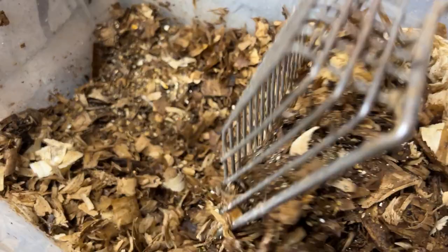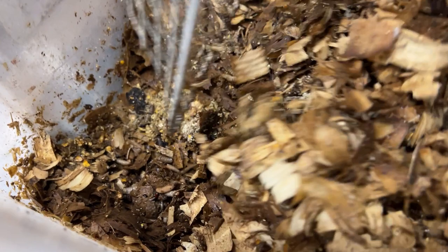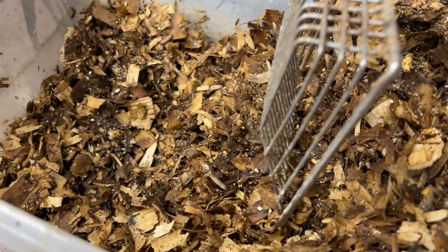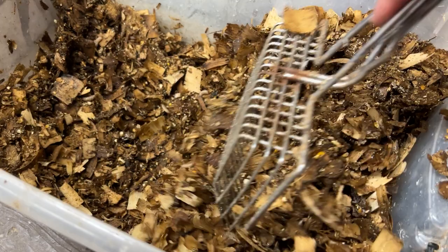So we're gonna dig down to the bottom here. Look at that. All of these are, you know, naturally caught. I just basically filled this bin full of bedding and some layer mash and left it be. Now there are black soldier fly larvae all throughout this.